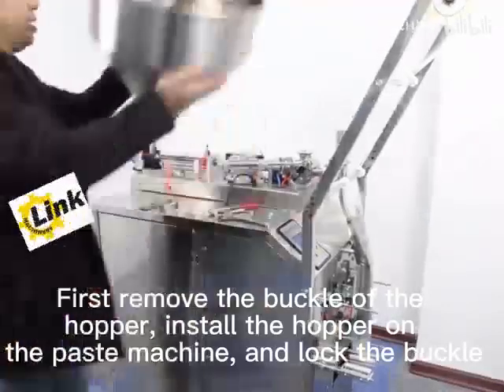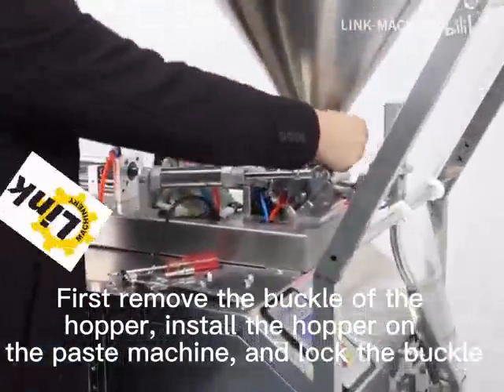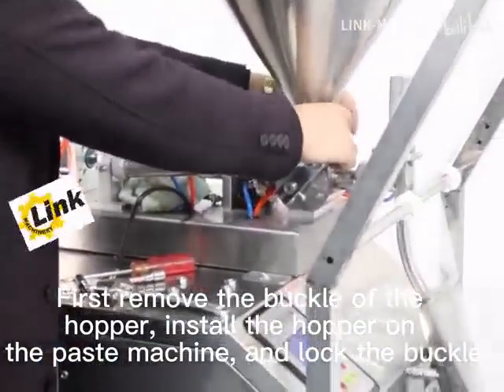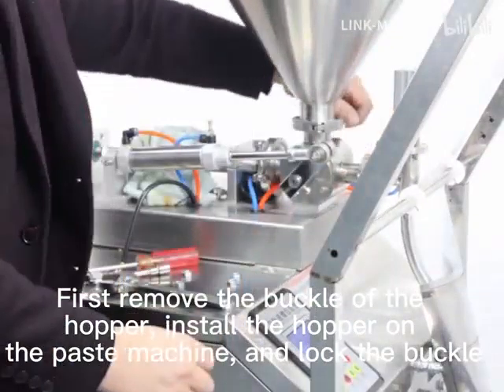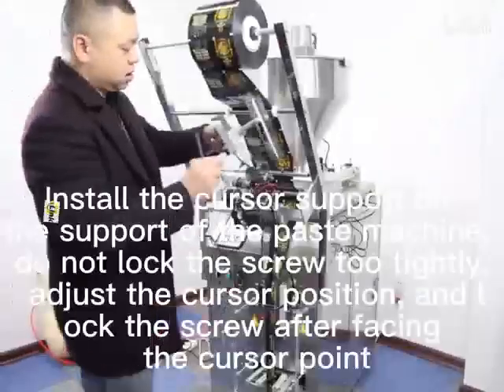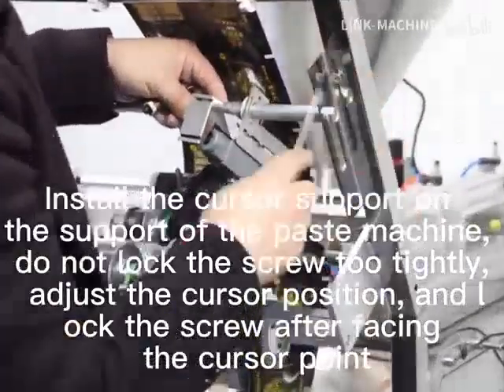First, we use the bubble of the hopper, install the hopper on the paste machine, and the bubble of the buckle. Then install the processor support from the support of the paste machine. Do not lock the screen back; adjust the function position. Then lock the machine by replacing the processor for it.